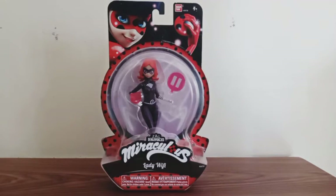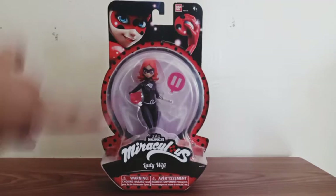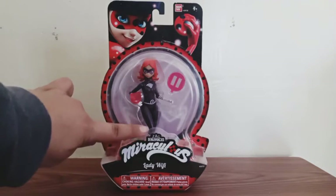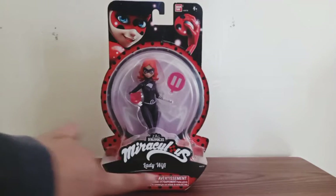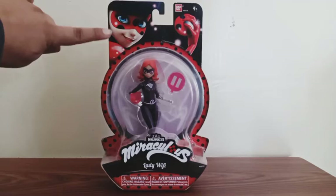You can see the figure inside her package with all the accessories that she comes with. Right there in the bottom there's the name of the animation, along with the name of the company right there in the top, and the name of the character right there. We get a nice image of Ladybug right there in the top, and there's really nothing on both sides of the package.